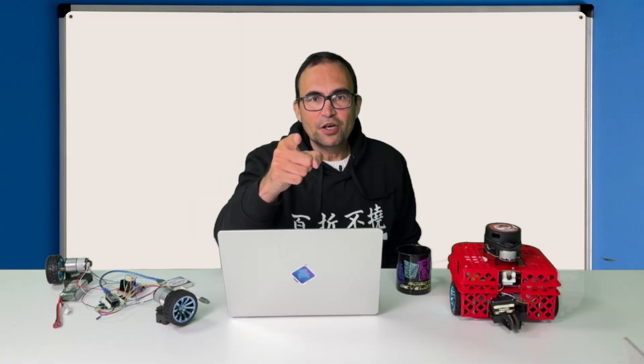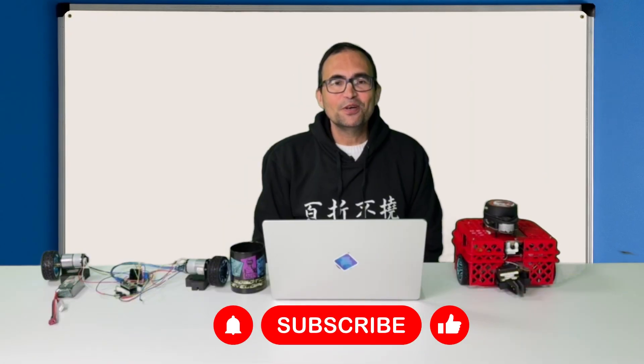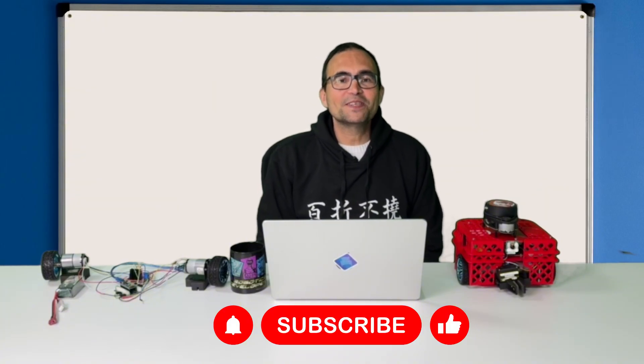This is an extra video that comes together with episode number 4 of this series. In the previous video we constructed the full motor system of the robot. Then we connected it to a laptop and moved the motors with a simple command.